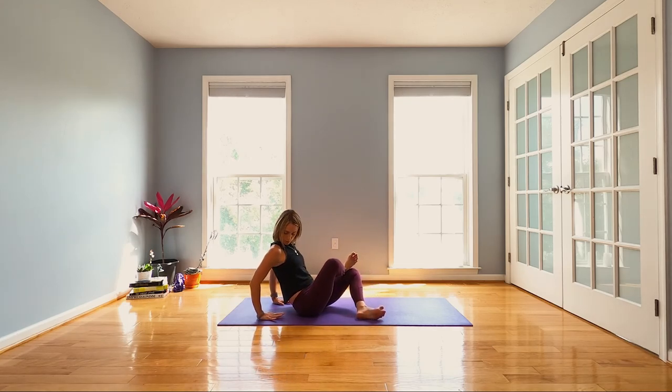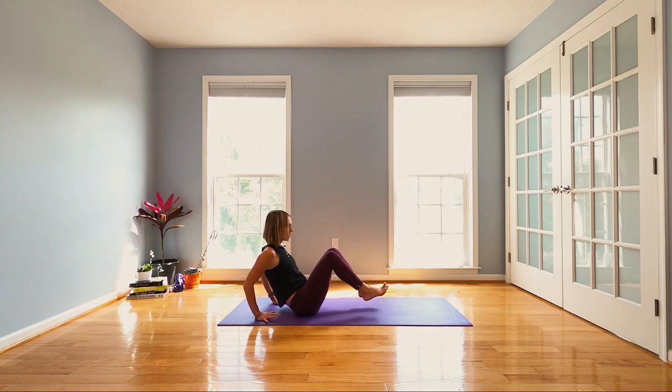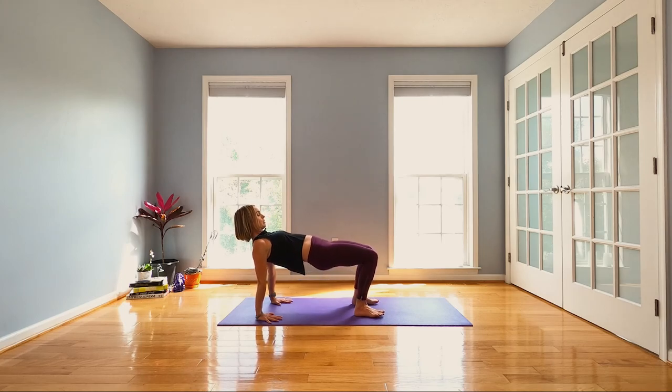Fingertips behind you, pointing in or out. One more reverse table — shoulders roll back, puff your chest, lift those hips. You can rock back and forth if you want, see how that feels.